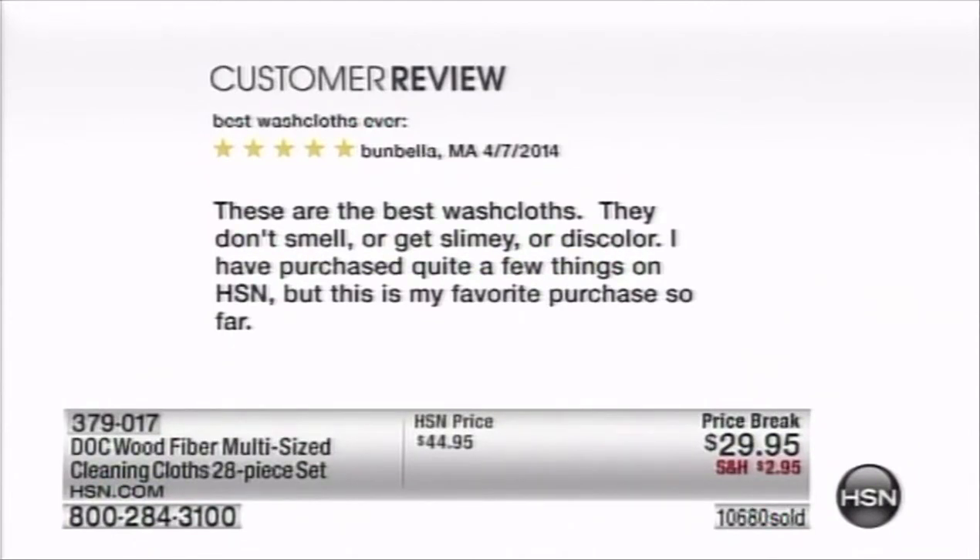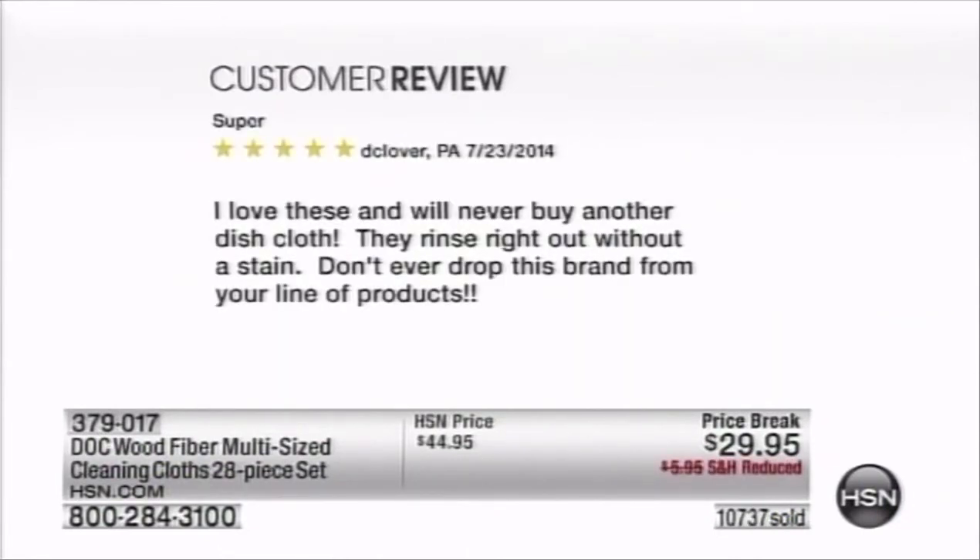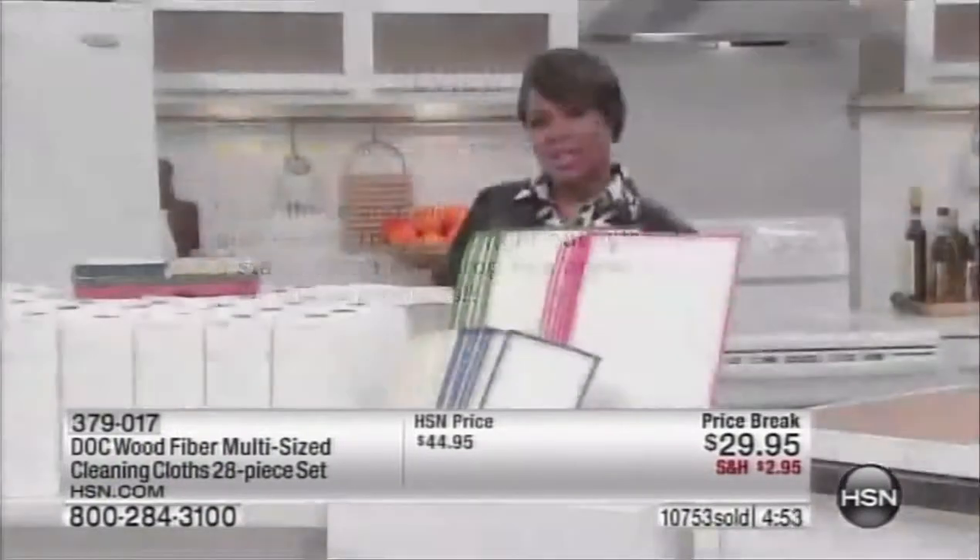Here are just a few reviews. One says: 'Best washcloths ever — they don't smell, don't get slimy, don't discolor. My favorite HSN purchase so far.' Another says: 'Must-haves — I keep one at my kitchen sink always, they are great.' Another says: 'Super — I love these and will never buy another dishcloth. They rinse right out without a stain. Don't ever drop this brand from your line.'